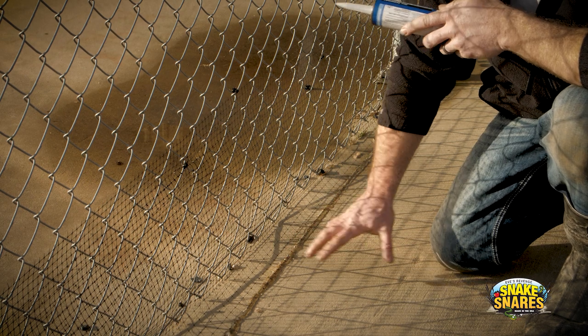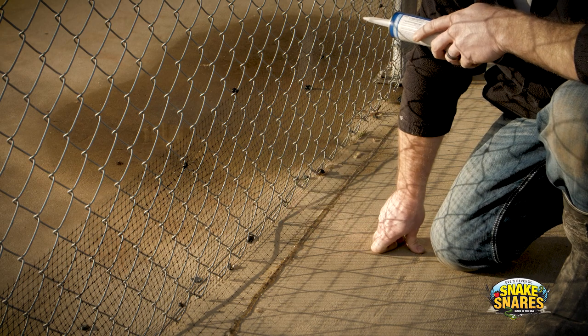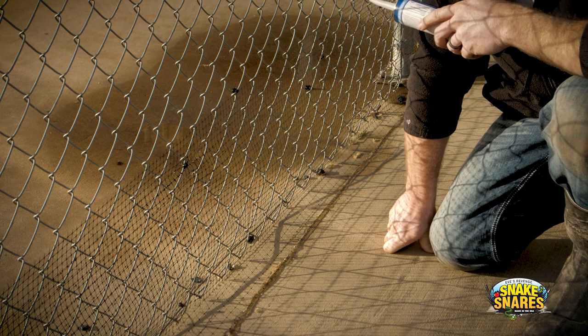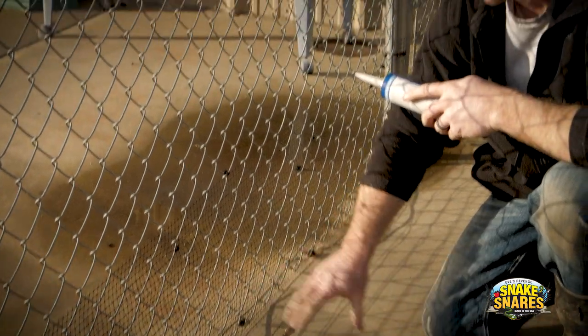If you have a high traffic area — of course, people step on it — that may cause it to come up, and may cause you to have to reapply it throughout the year. That's another reason why inspecting this barrier every other month is important, just to make sure nothing like that has happened.